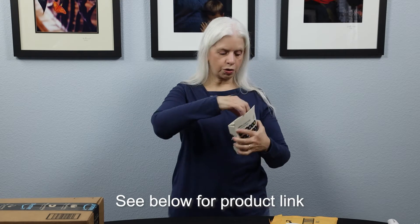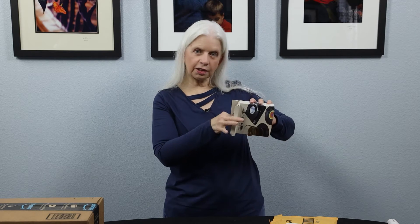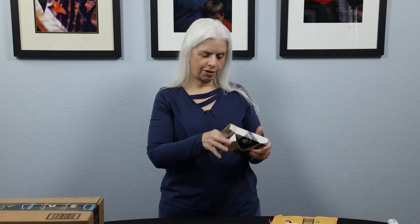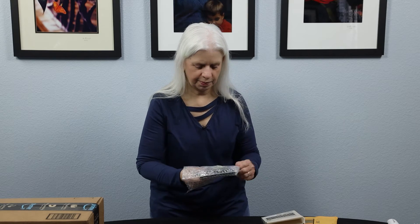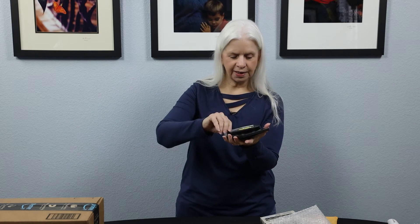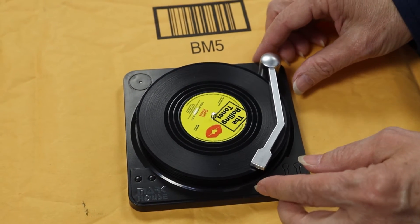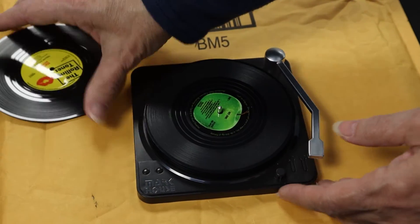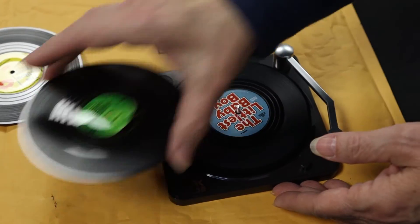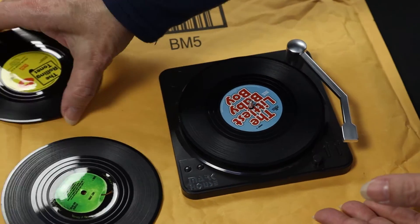These are drink coasters and they're designed to look like records. Remember records? Vinyl records are making a comeback. The arm of the record player holds the coasters in place and you take them out. You can't really see them on this dark table, but they're pretty cool — they are really neat.